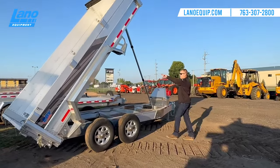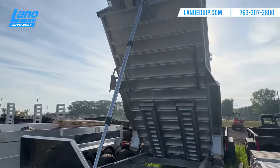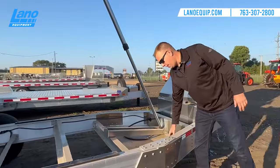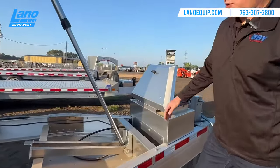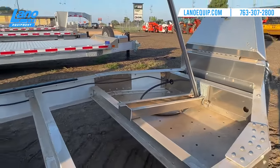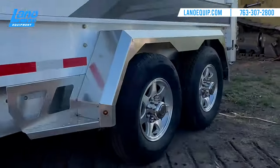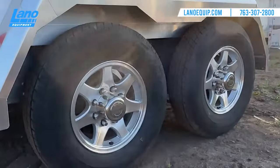You can also see on the inside here they do have the slide-in ramps, which we can talk about once we go to the back. Also nice is that this is going to be your chain and binders and straps for anything that you need to haul or carry with this trailer. It does have two 7,000-pound axles, making this a gross vehicle weight of 14,000 pounds.